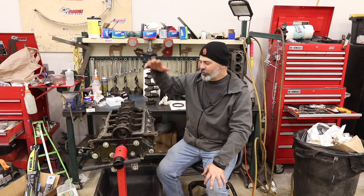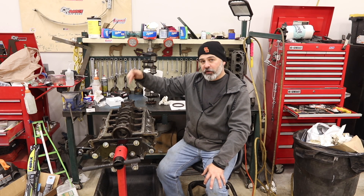Hi, welcome to Matt's Garage. Today we are going to assemble the 5.0 302 V8 that's going in the Bronco.